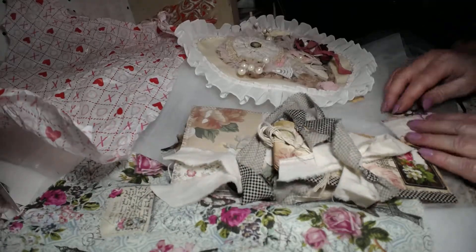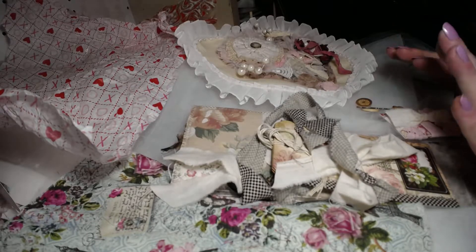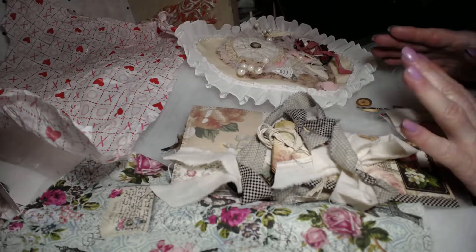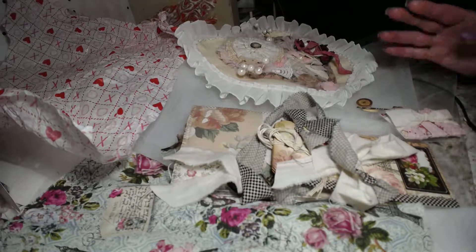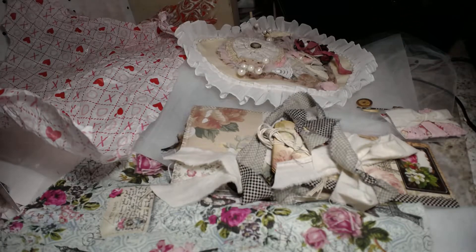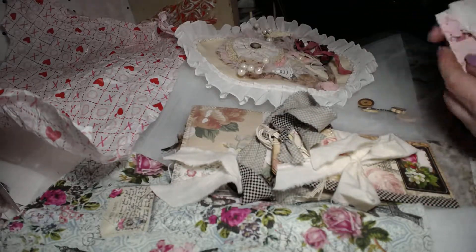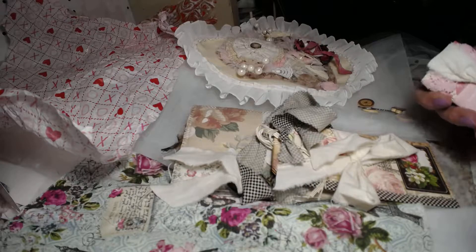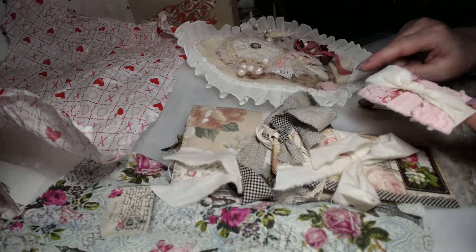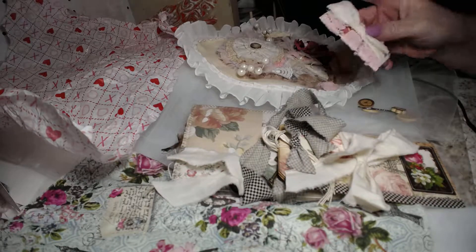Trudy, you did a good job on that. Now, if I put something in here that you didn't send me and it goes to somebody else, let me know — because things in my box were kind of out of the bags. I'm hoping I got everything right. Like, these laces, I think, came from you, Trudy, because they've got the same tie as your journal. So I'm going to assume that.